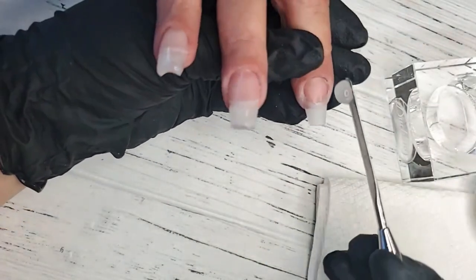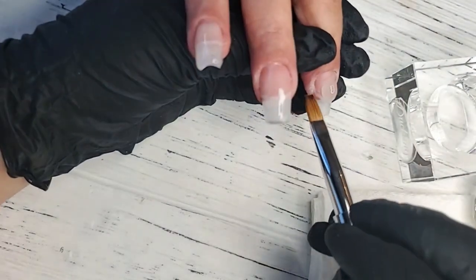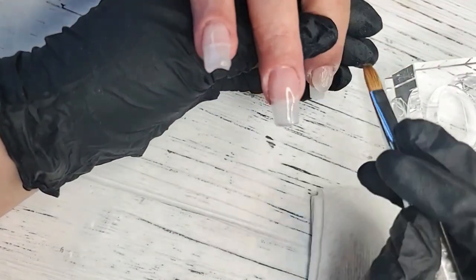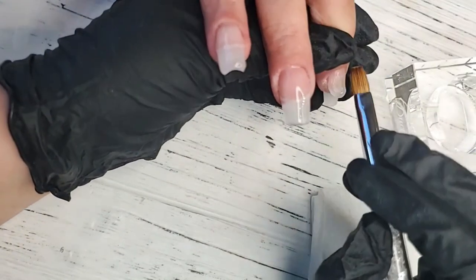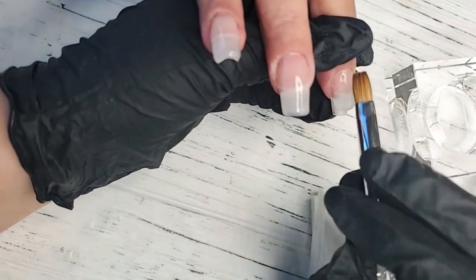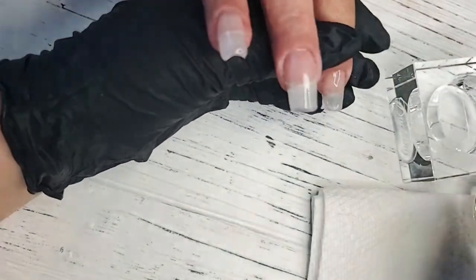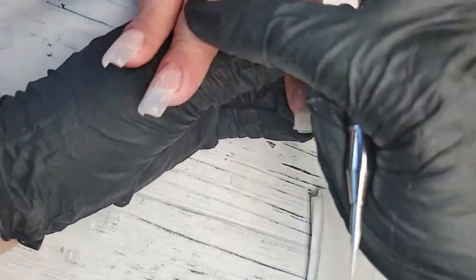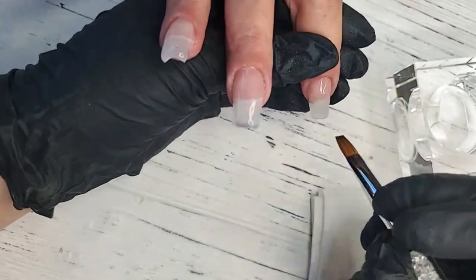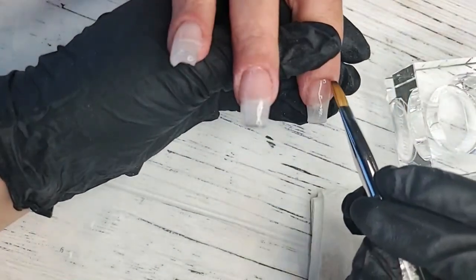Someone wants to know how to apply sparkle to the Acrygel. We are working on this — the clear isn't necessarily super crystal clear for inlays. However, I have worked with color and it does work, but it's not super clear. If you wanted to do more of a sugaring technique with glitter, you absolutely can. That's more of a technique you would use after the nail has been finished and filed, with application of a gel polish color and then finishing with sparkle on top.